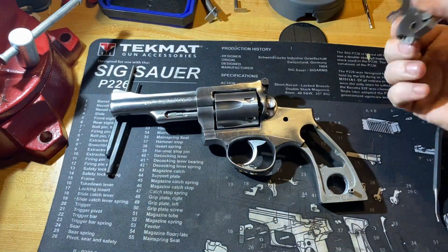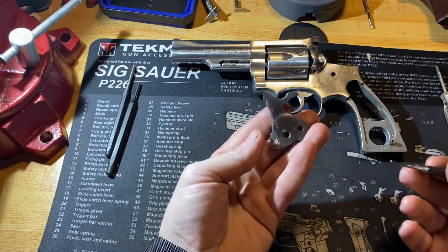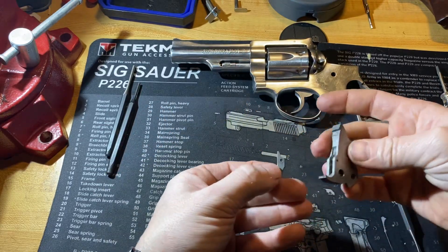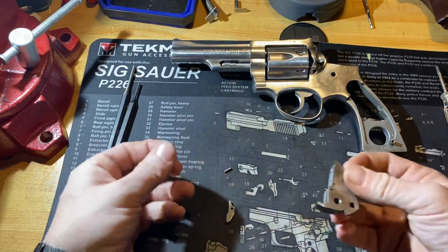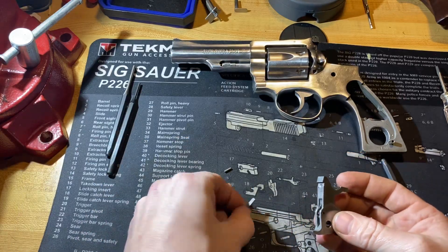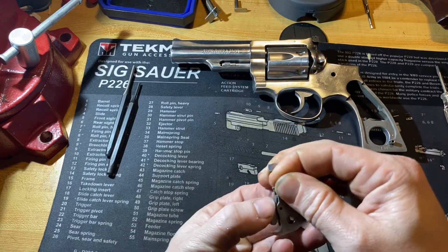Now it's time to put the hammer back in. One thing I didn't discuss on the hammer is that you can remove the hammer dog — just hold it, take a 1/16 inch punch, and push the pin out. You have a spring and plunger which you can remove and clean. You can have problems with your double-action pull if that gets junk down in the hole where it goes, so while you have it apart, take that out and clean it.